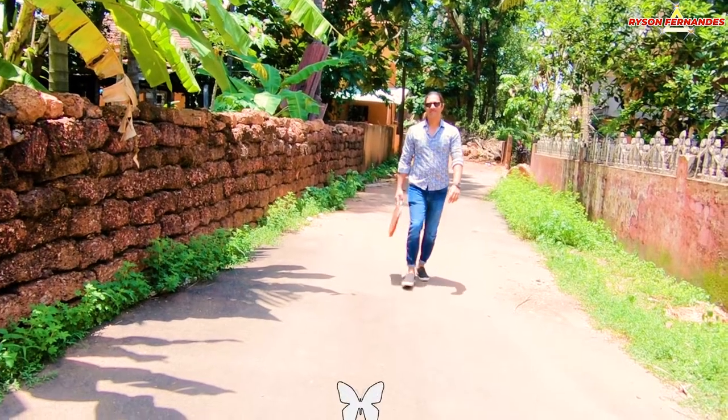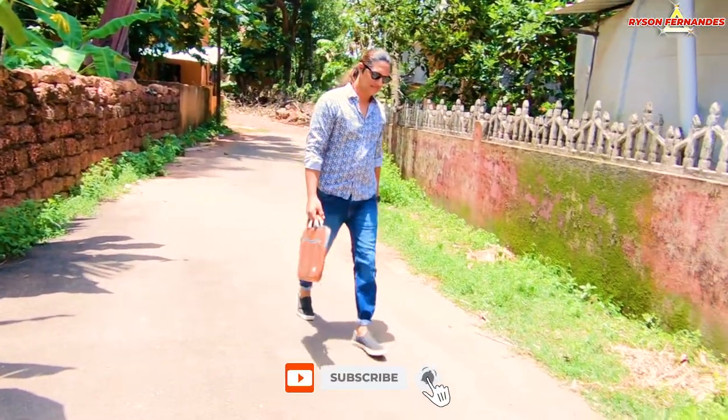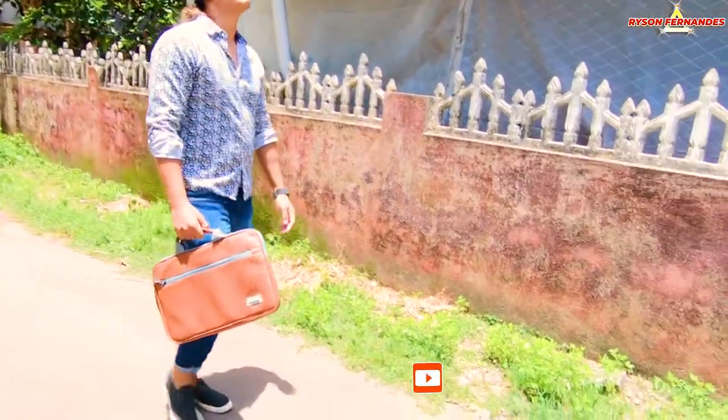If you want to buy this bag, I have put a link in my description — you can go there and check it out. Now let's take this bag outside and see how it looks when we are carrying it.